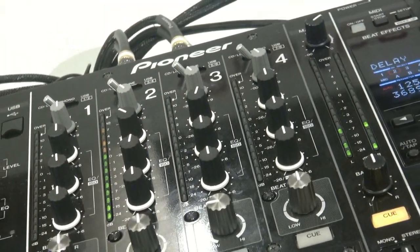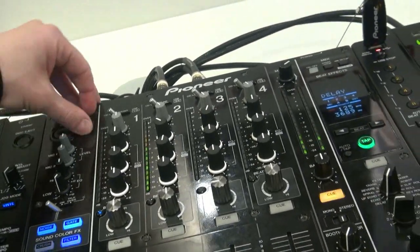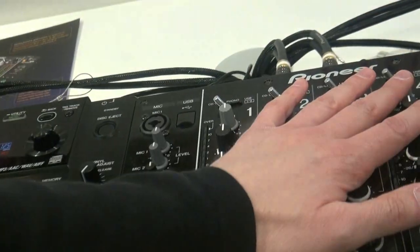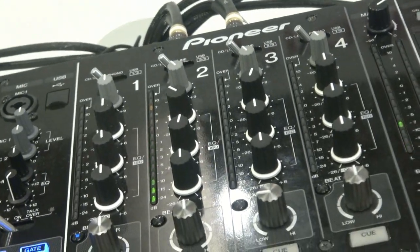We got four-channel MIDI on all four — USB or whatever you want to plug into it — to connect your PC or laptop to use Traktor. It's certified for Traktor, but you can use it with anything that's MIDI as long as you map it, of course.